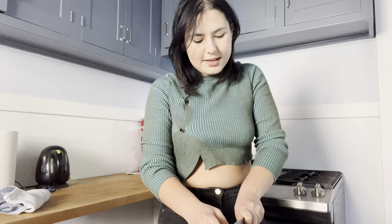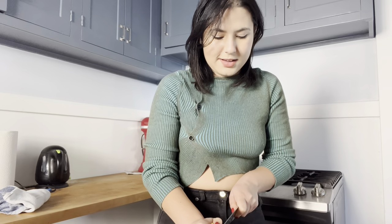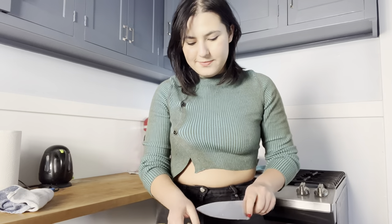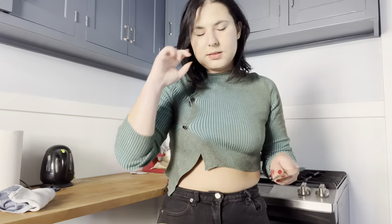Where do I even begin? I love Brandon Taylor as a thinker. I am so obsessed with his Substack, Sweater Weather, which I feel like is the definitive commentary on the cultural zeitgeist. I think he just came out with something about Spotify Wrapped that I haven't read yet, but I want to.